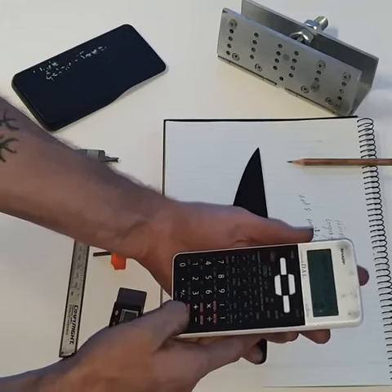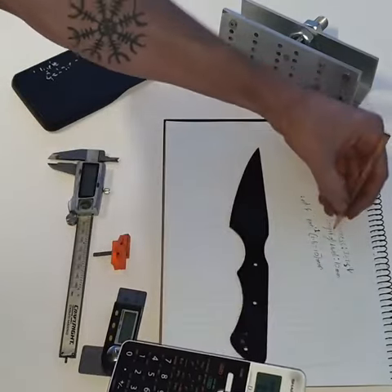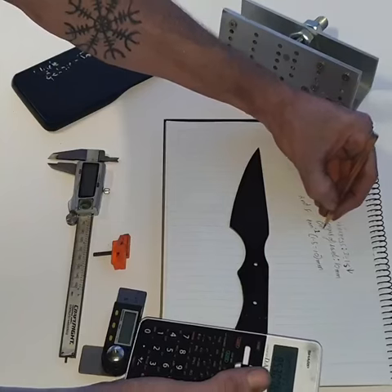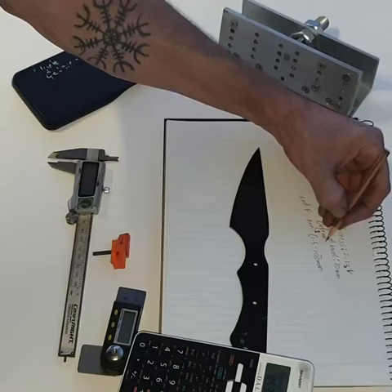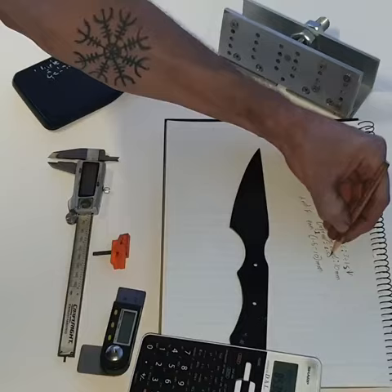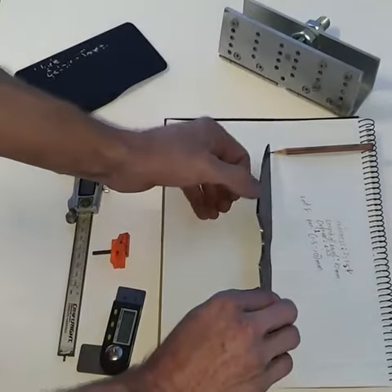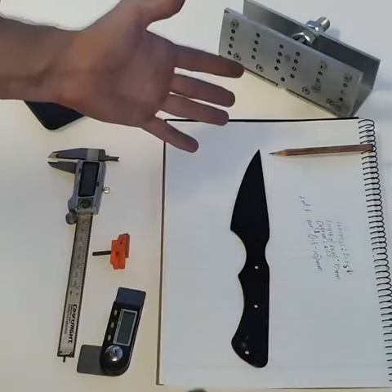8.5 degrees — and that's exactly what I want. This is just an easy way to know exactly what degree you're dealing with at the very start. It makes everything a lot easier. If you screw up this step, the line in the middle will stop you from ruining your knife before you adjust.